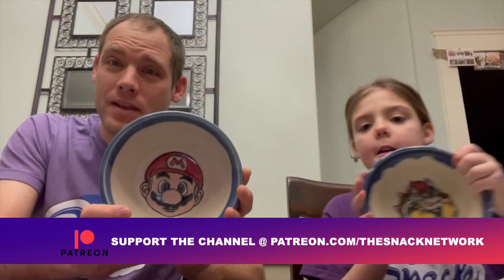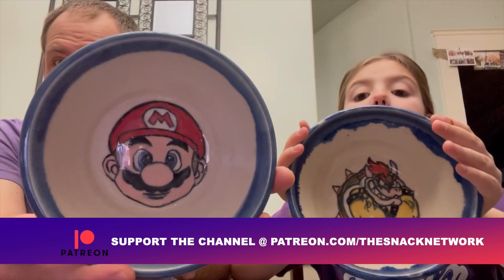My mom made these — check that out. Some pottery bowls. We got Mario and she's got a cool looking Bowser.